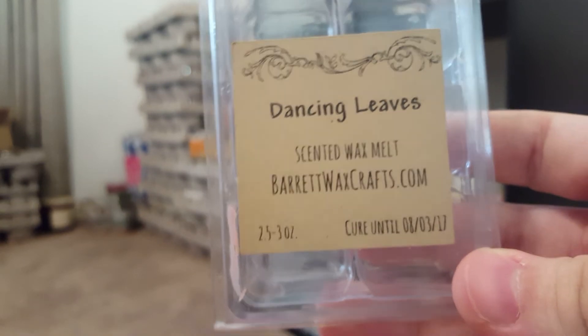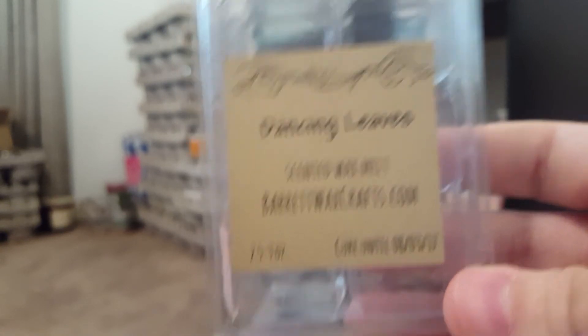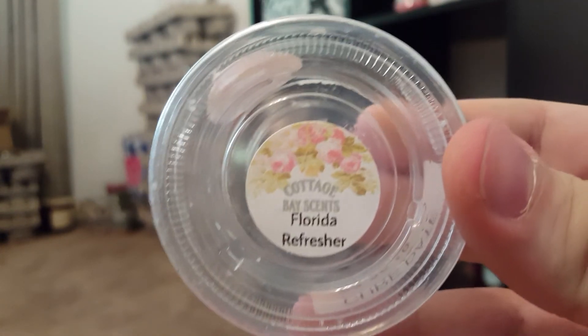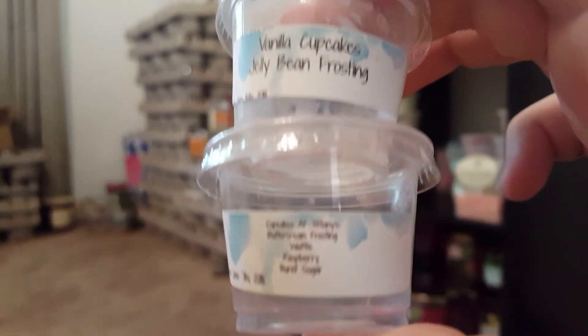Dancing Leaves by Barrett's Wax Crafts is another dupe for Leaves from Bath and Body Works — I love this one and would repurchase. Florida Refresher is a scent I created — Lavender, Lemonade, and Acai Berry. This was really gorgeous. It's not the strongest, but it's a very beautiful scent.